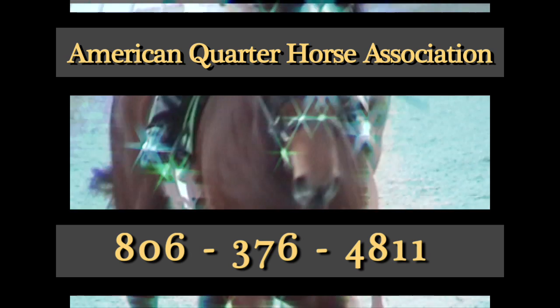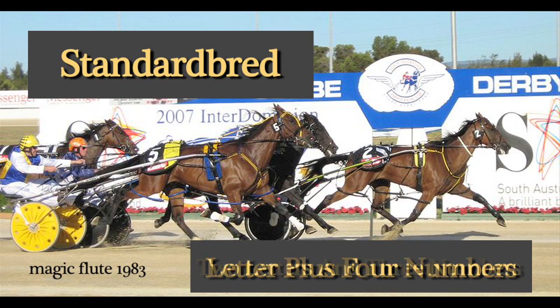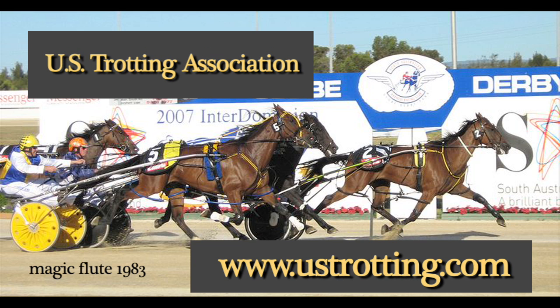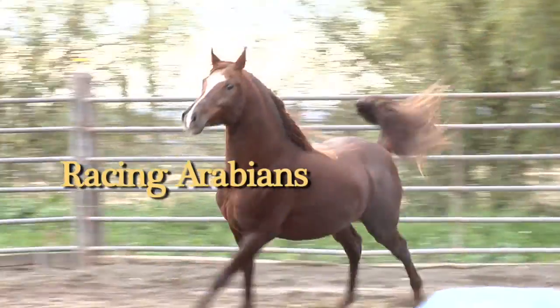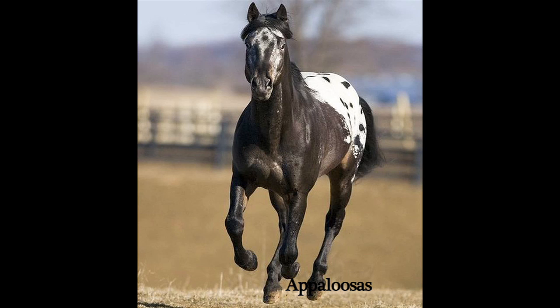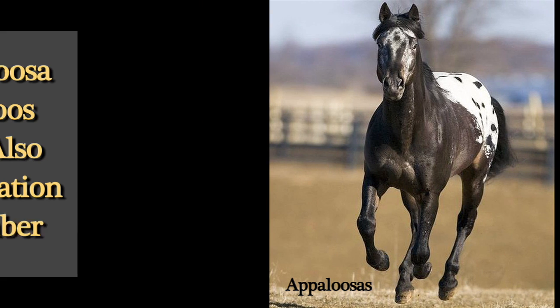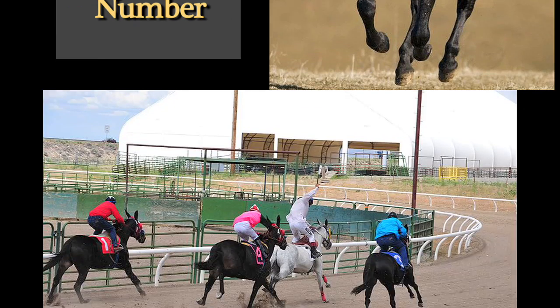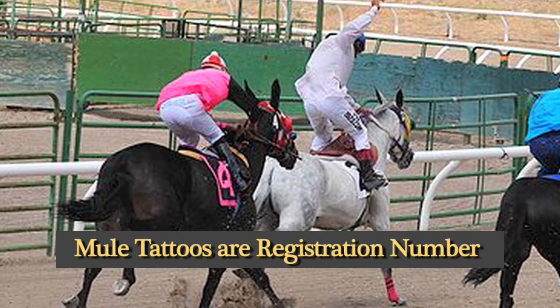You can call the AQHA and they will research your horse for free. Standardbreds are a letter plus four numbers, or can be two letters and three numbers. The U.S. Trotting Association has a free online search. Racing Arabians will have six numbers which indicate their registration. Appaloosa lip tattoos are also their registration number, which would be six numbers. Mules have four numbers which is also their registration number.